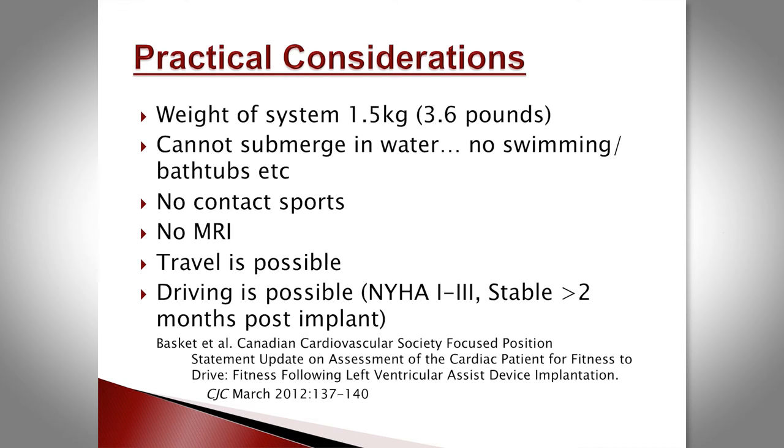Patients can drive. Current CCS driving guidelines state that if they are NYHA class one to three and have been stable for more than two months, they are eligible to drive — personally, though not commercially.